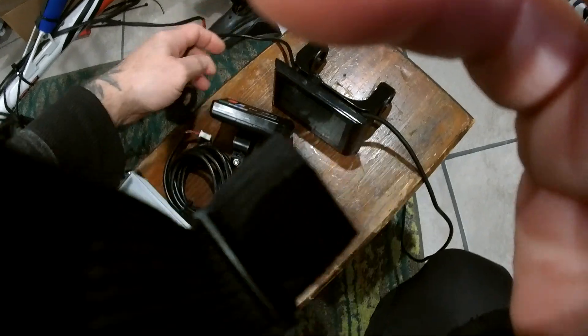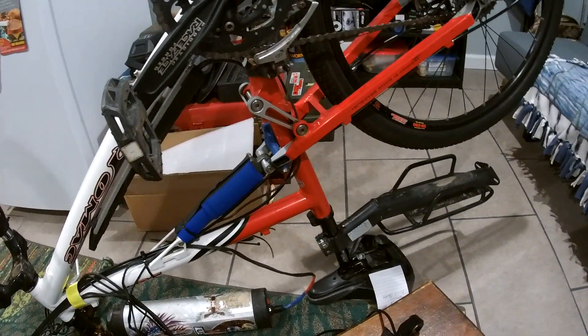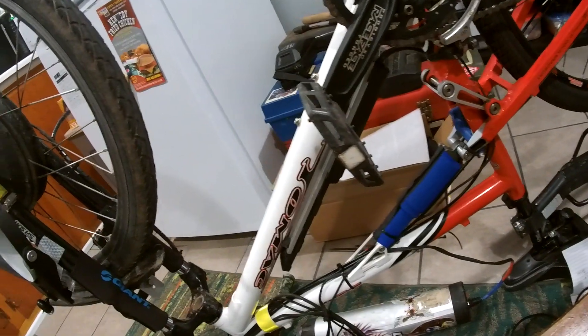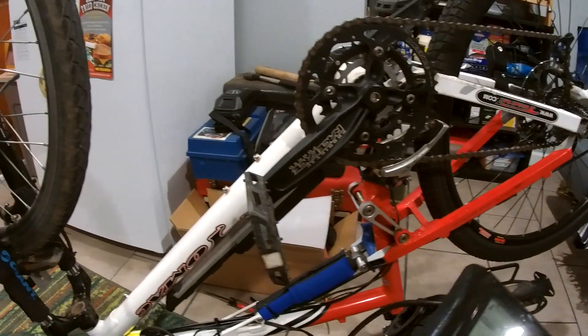I got a whole new setup and everything — extra throttle, extra controller. I had this thing out on the road with this battery doing about 30 miles an hour on the throttle only. It seemed like I was getting no power at all to the pedal assist.